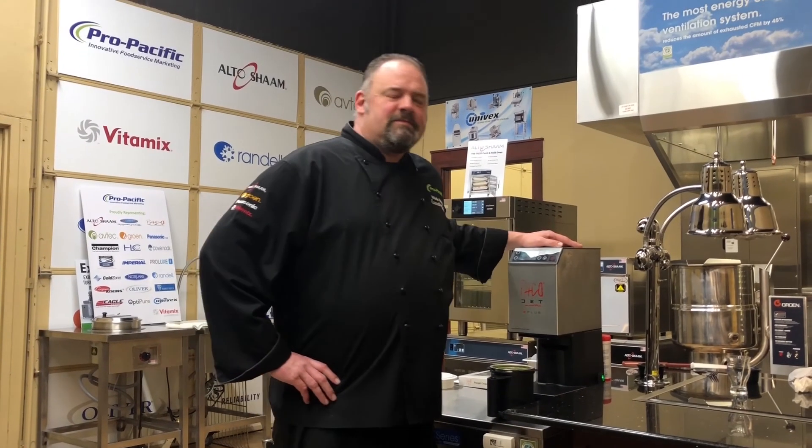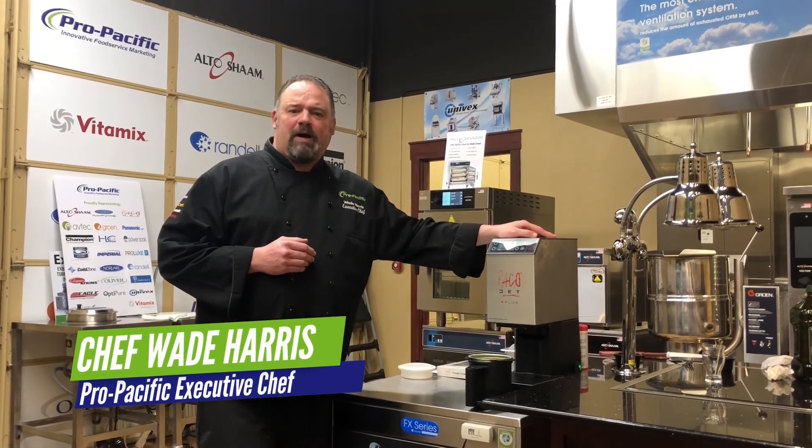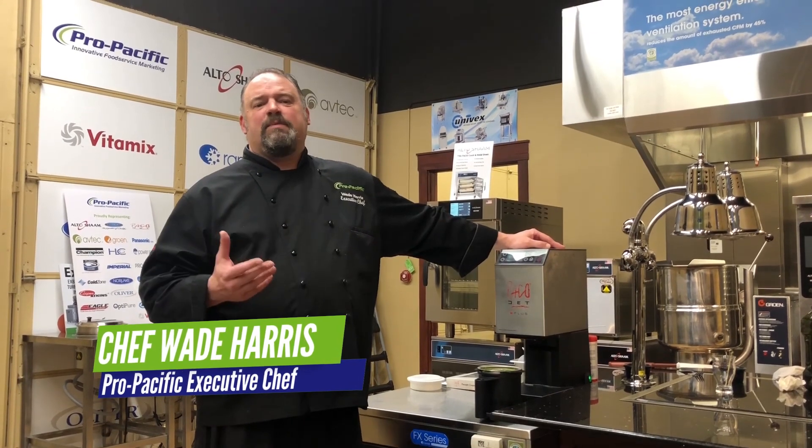Hi everyone, Chef Wade here. Today we're in the Pro Pacific Test Kitchen and we're talking a little bit about PacoJet 2 Plus and how to utilize this in the healthcare segment.